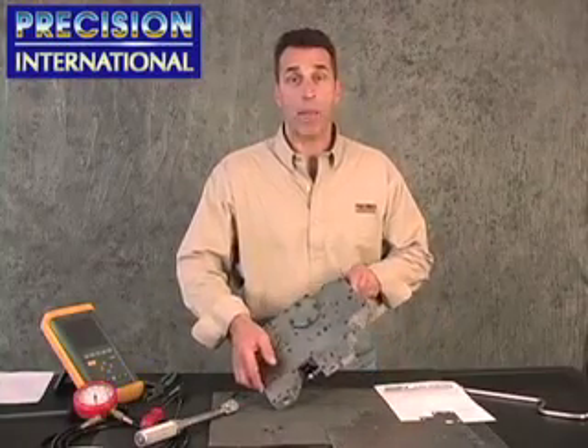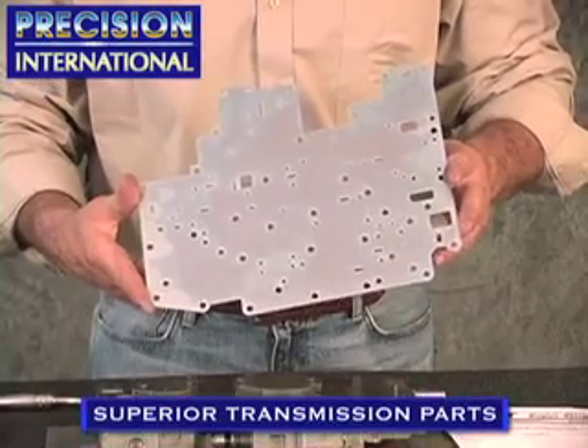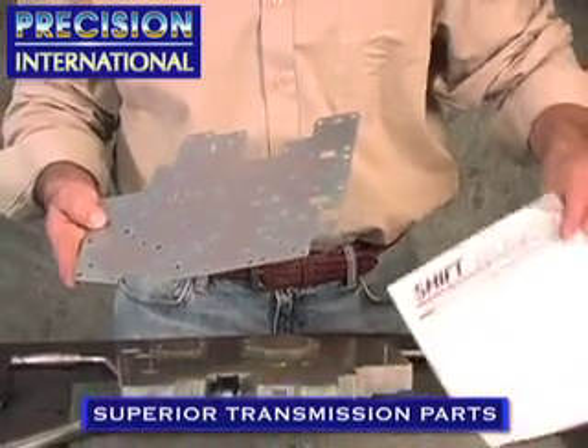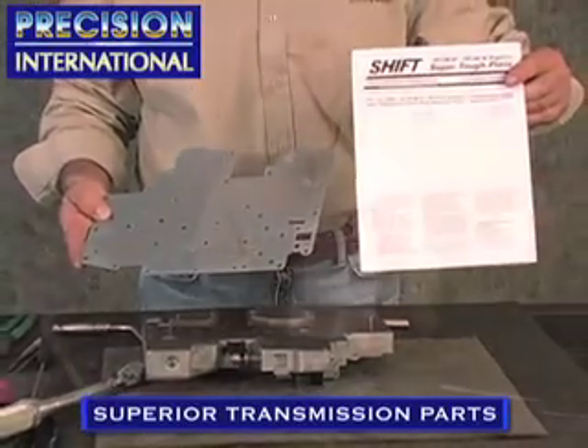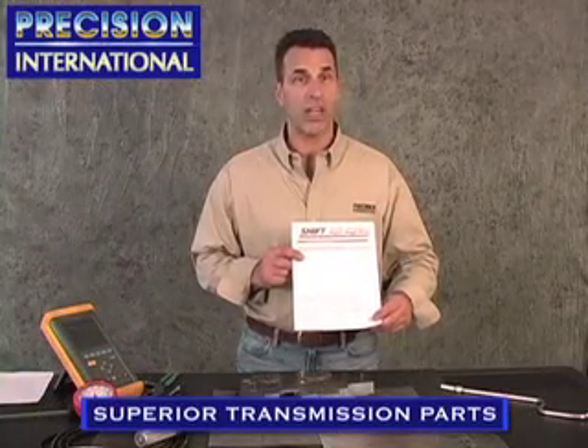When the separator plate gets damaged by the retainer for the 2-3 accumulator, in the past, valve body replacement was necessary. Now, Superior Transmission Parts has released a replacement plate made of a harder, more durable material, which is a drop-in replacement. It comes with excellent directions to verify check ball location and hole orientation. It's highly recommended to fix this and saves you a valve body.